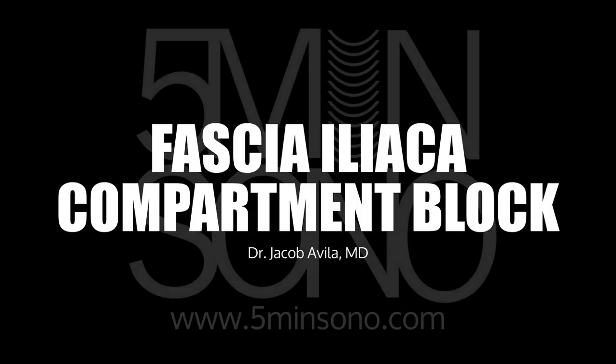Hello, my name is Jacob Avila and today I'm going to teach you how to do a fascia iliaca compartment block.